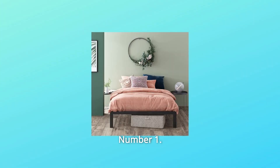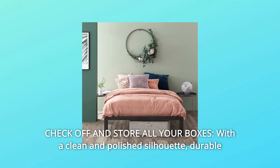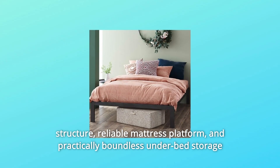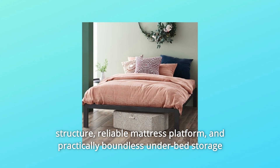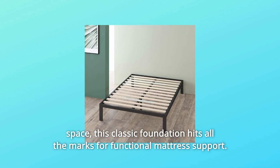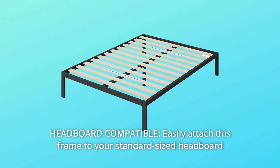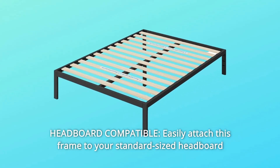What makes this product a smarter choice? Number one: check off and store all your boxes with a clean and polished silhouette, durable structure, reliable mattress platform, and practically boundless under-bed storage space. This classic foundation hits all the marks for functional mattress support.